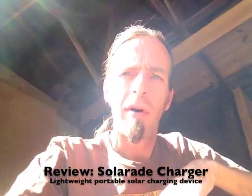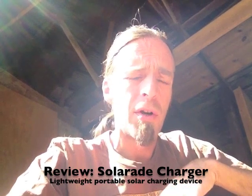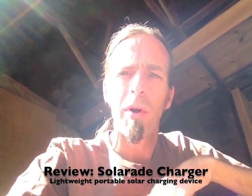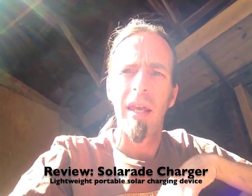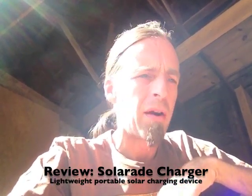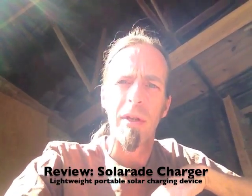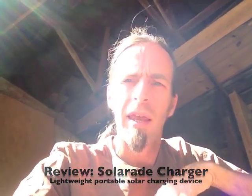This is Derek here. I have a review of the SolarAid Solar Charger. It's billed as the lightest, smallest, portable solar panel you can get. I do believe that's correct — I haven't seen any other competitors that come quite as close as this, but I wanted to give you a little hands-on. I've been using it for about two weeks now, and I'm really digging it.